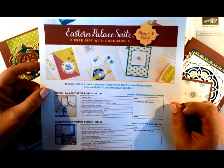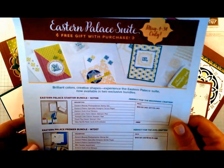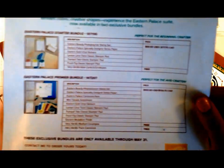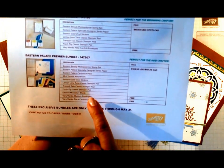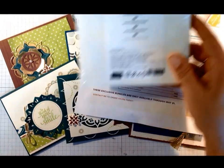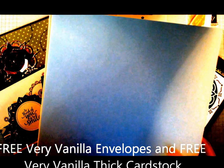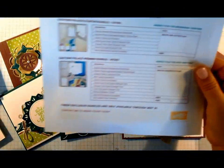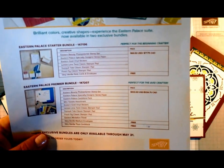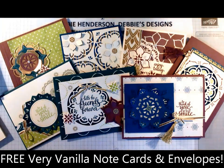First I wanted to talk about what they're going to be doing for customers. Starting May 1st to May 31st, Stamping Up is going to allow customers to start ordering this bundle. What's really great about it is there are two bundles, and the largest one will have free gifts included - a package of very vanilla envelopes that fit normal size cards, and the new thick very vanilla cardstock in 100 weight, 24 sheets per pack. With the smallest bundle, you'll get the very vanilla note cards and envelopes.